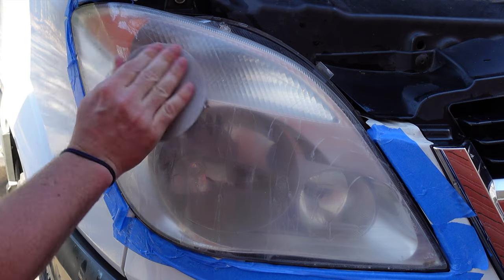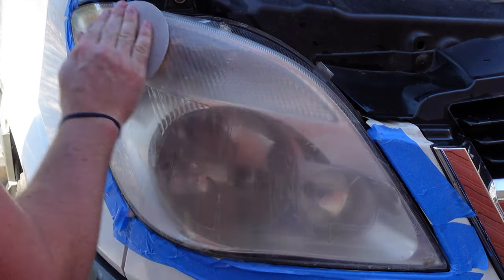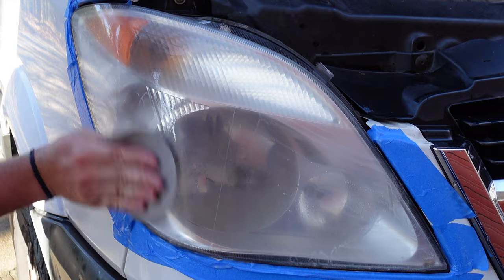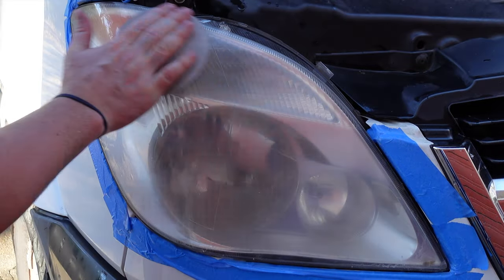As we move on to finer sandpaper, the headlight starts looking a little more clear. I am moving through these steps a little quickly, but don't worry — I'll leave detailed instructions in the description.